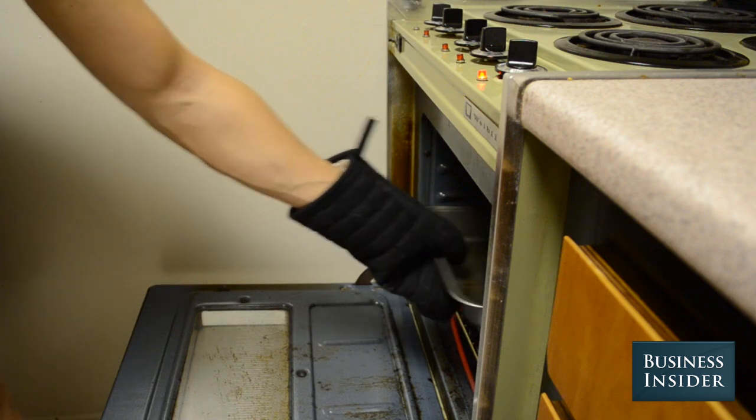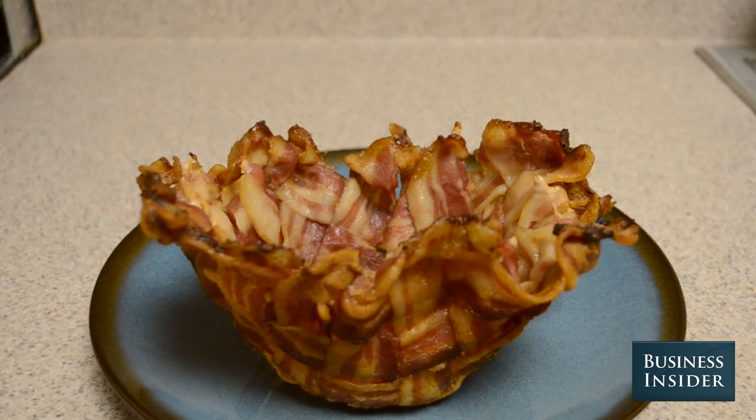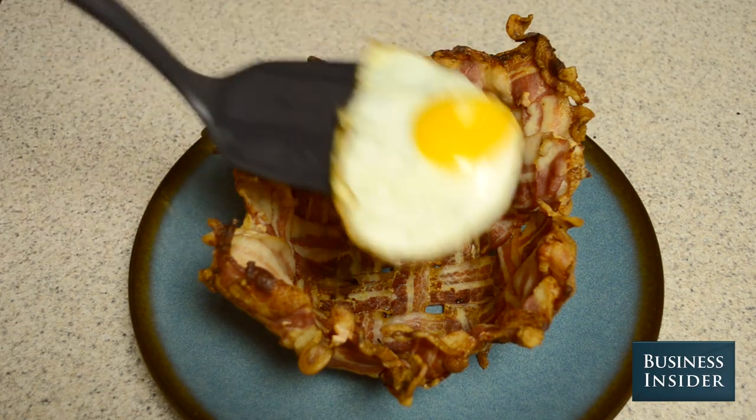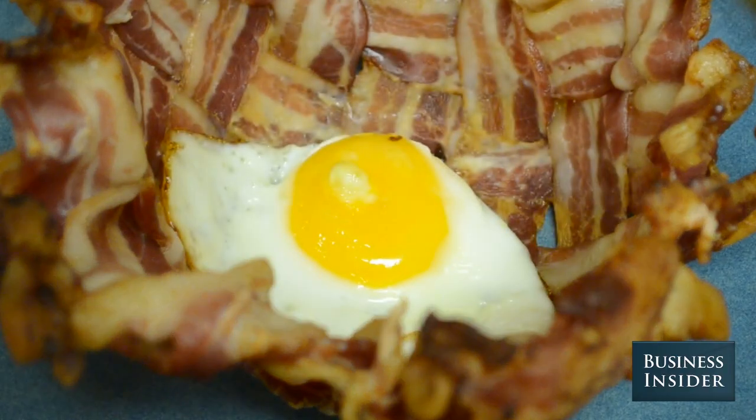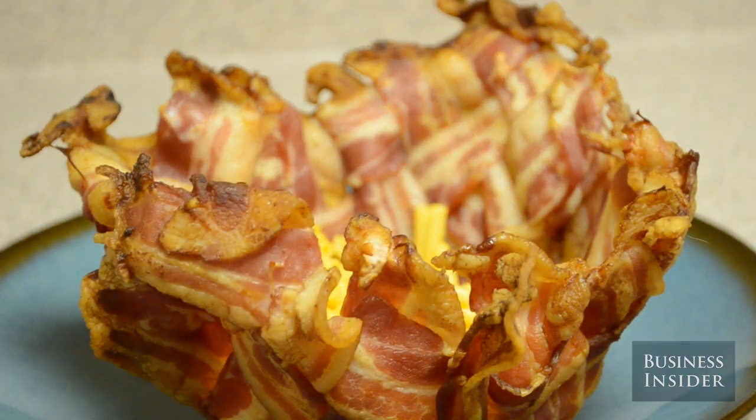Take the bacon out of the oven and let it cool down for five to ten minutes before removing it from the foil. With a bacon bowl, the possibilities are endless. Perfect for breakfast, lunch, and dinner, the bacon bowl will revolutionize the way we eat and it'll change lives.